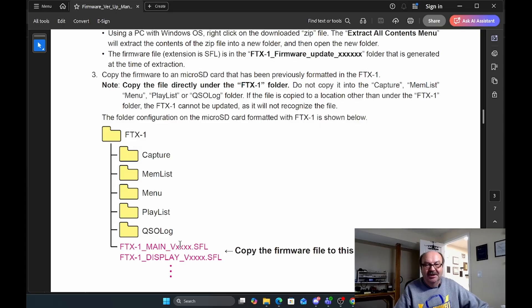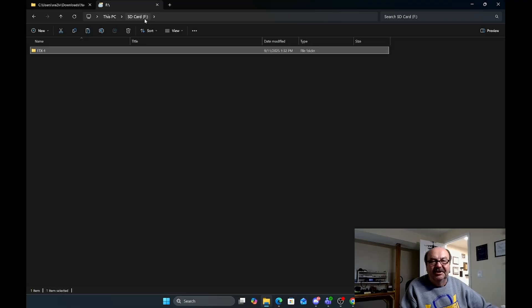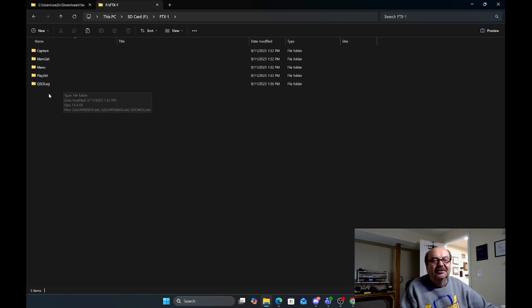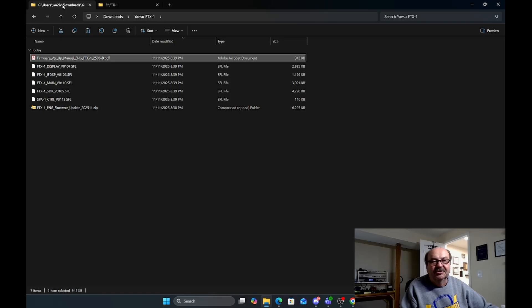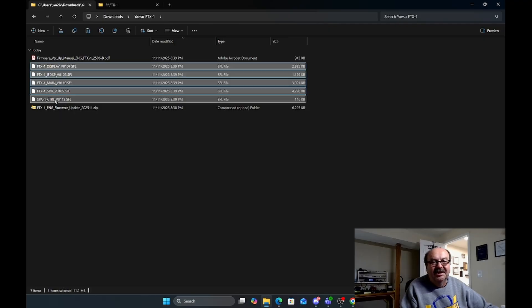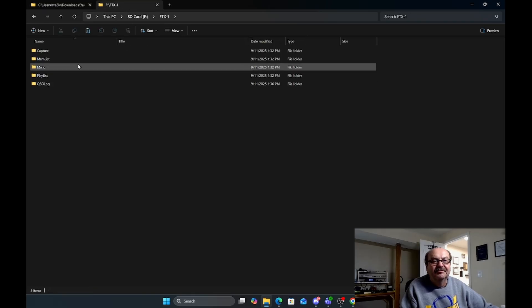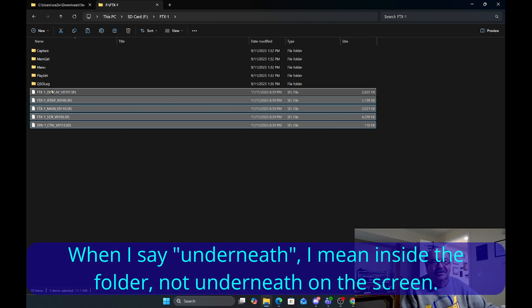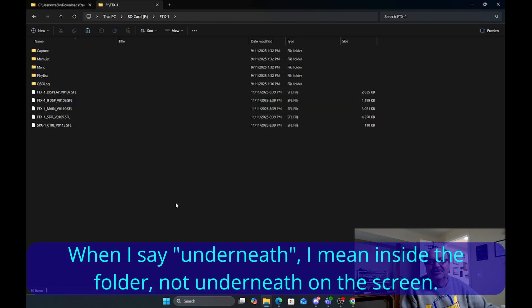You need to have the SFL files under FTX1, but not under any of these other sub-folders. I'll get the micro SD card from the radio and pop it into the computer. On my computer it shows up as the F drive, and you can see there is an FTX1 folder. Clicking on that folder, we see underneath it: Capture, MemList, Menu, Playlist, and QSO Log — just as shown on the instruction page. I'm going to take the five .SFL files, copy those, and paste them into this folder, so they'll be underneath the FTX1 folder but not underneath any of the sub-folders.